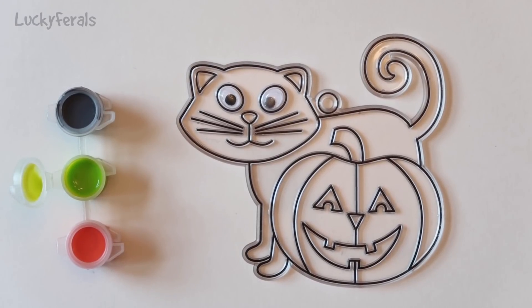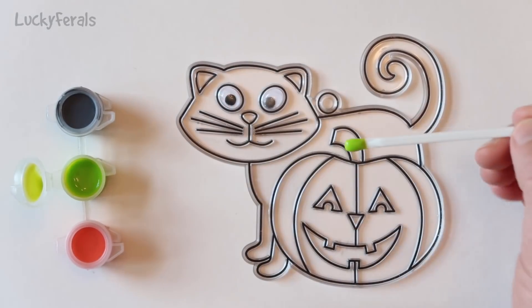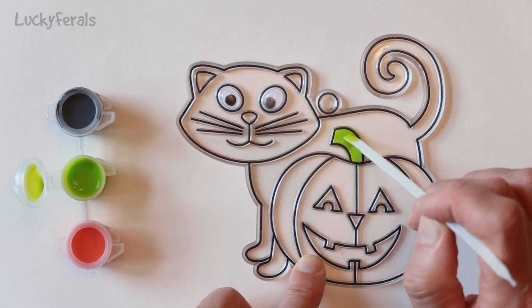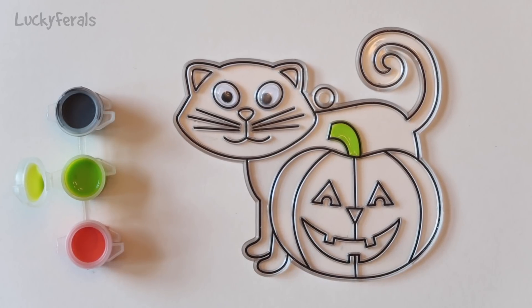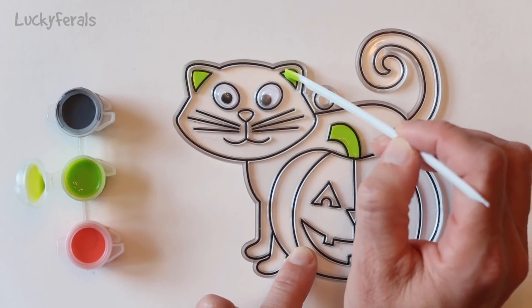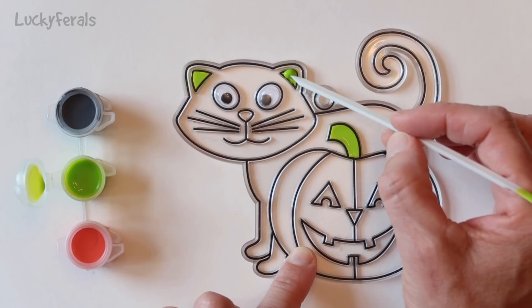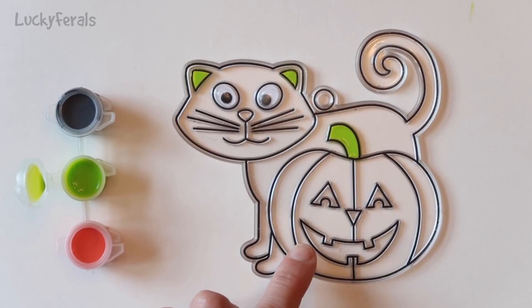I just opened the stain. Let's take some of the green using the paddle thing and push it around to fill in the area. That worked out pretty good. So let's do the ears now. There's a little bit too much green in this ear — I'm going to try to get some of it out. Okay, that looks better.